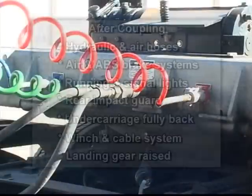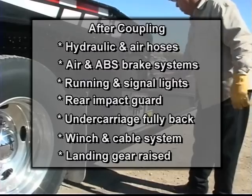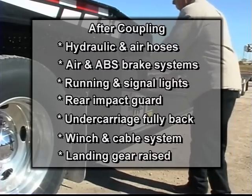After coupling, check the following: hydraulic and air hose connections, air and ABS brake systems for proper operation. Check the running and signal lights along with the rear impact guard. Make sure the trailer's undercarriage is fully back in transport position. Inspect the winch and cable system to ensure safe operation. Also, make sure the landing gear are raised and secured in transport position.